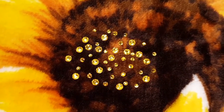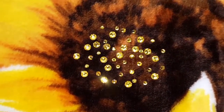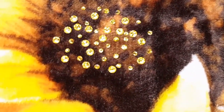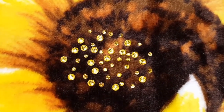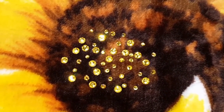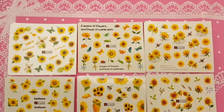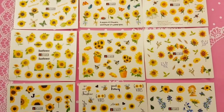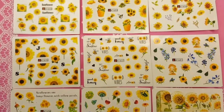I purchased the Swarovski Sunflower 60-piece Crystal Set from Daily Charm for $8. The 60 crystals are divided into three sizes: 5, 7, and 12. And I purchased the BSBTBZ 12-sheet sunflower nail sticker set from Amazon for $5.99.